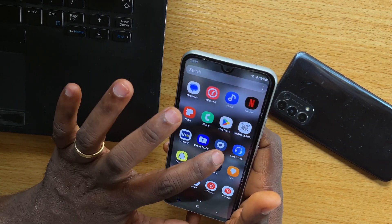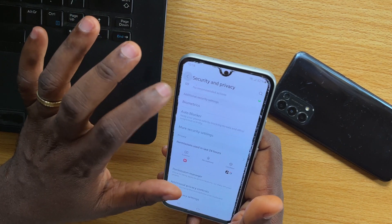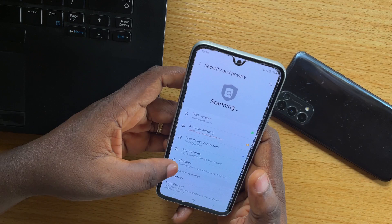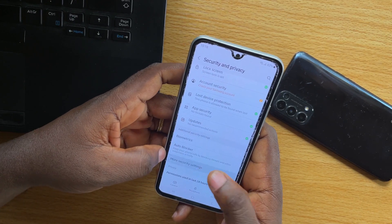I'm going to walk you through the steps. So just go to your Samsung device settings. Once you're on the settings, you just need to scroll down and make sure you select Security and Privacy. Once you select Security and Privacy, scroll down and click on More Security Settings.